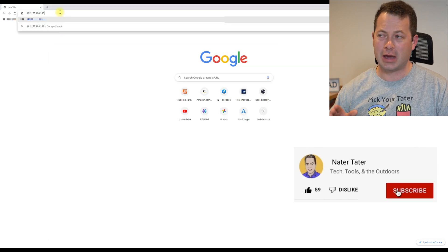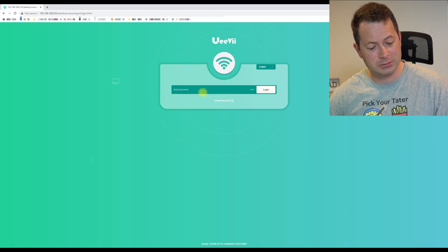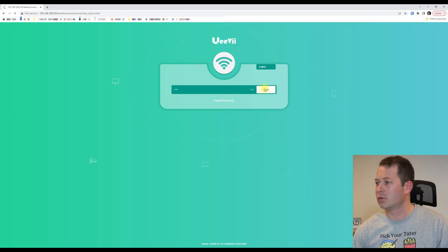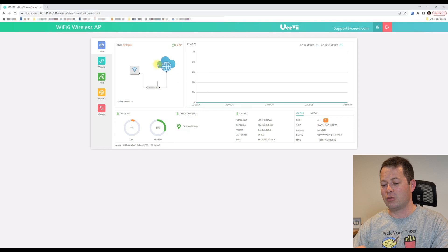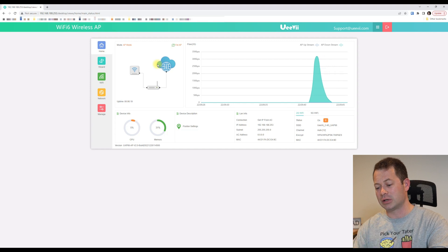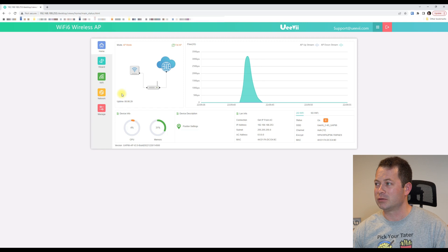Type that gateway address into the web browser, and it lets you log in. The default password is 'admin.' Once in, they point out there are two different AP modes: FAT-AP and FIT-AP. The FIT-AP is for their own ecosystem — if you use their other network devices, switches, routers, and gateways. Otherwise, you use FAT-AP mode, which is what I'm leaving mine on for this setup.